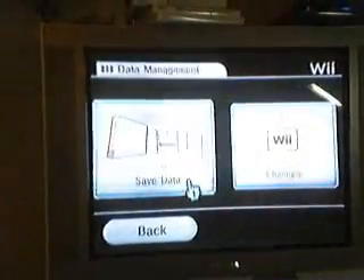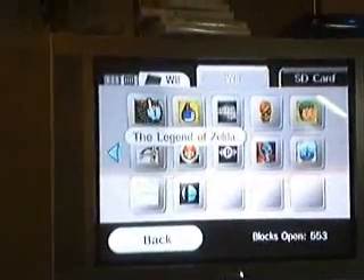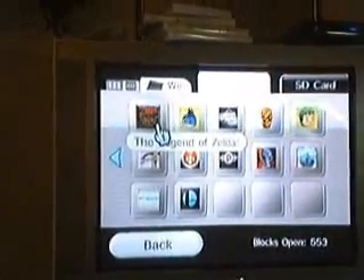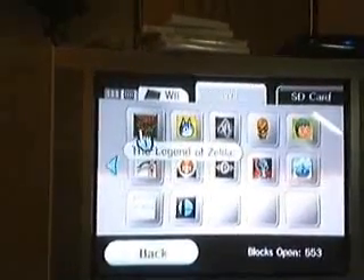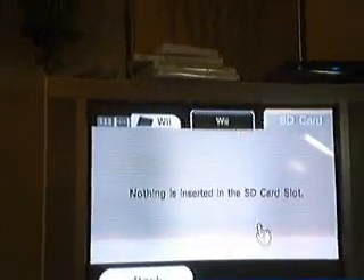Okay, let's get started. Now you need to go to Wii Options, go to Data Management, go to Save Data, go to Wii. You're going to need to copy your Legend of Zelda Twilight Princess save to your SD card. You don't even have to play it for more than a second — it's not like you have to beat the game or anything. You just have to have the save on your Wii. Make sure you have it saved, then copy it to the SD card.